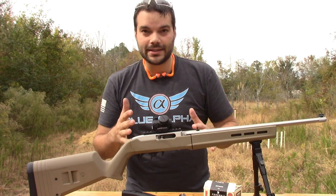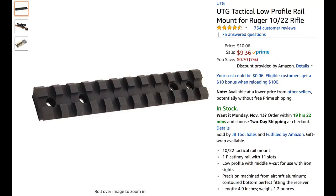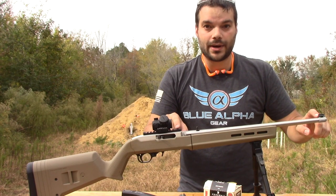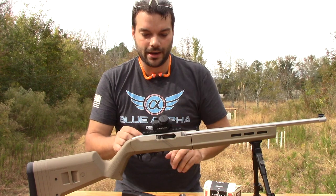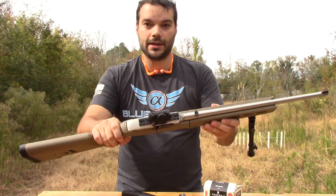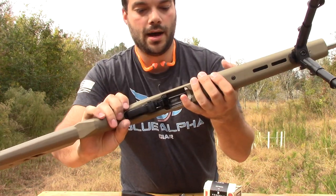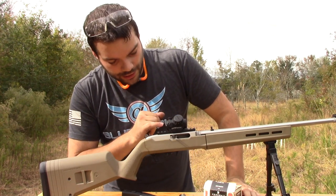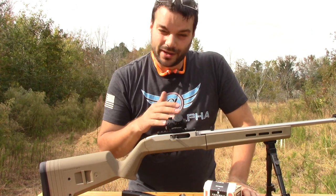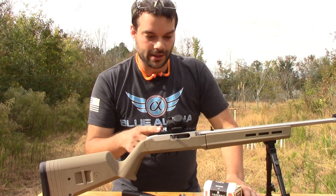I did pre-sight it in, which is good because on this rail — it's actually a UTG see-through rail for the 10-22 — you can only see about half the sight with this rail. But the good news is it's a good option and it holds tight. You can put some Loctite on the four screws; it holds in there nice and tight. I could see the iron sight a little bit, so I kind of pre-sighted it in just to get it close, and I really didn't have to do too much adjustment.